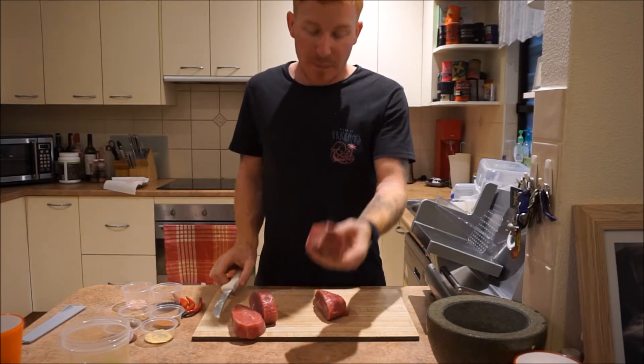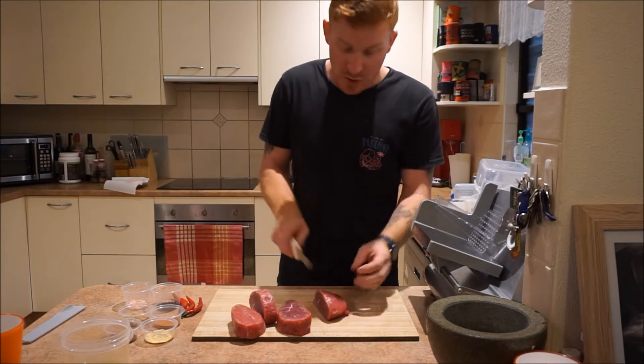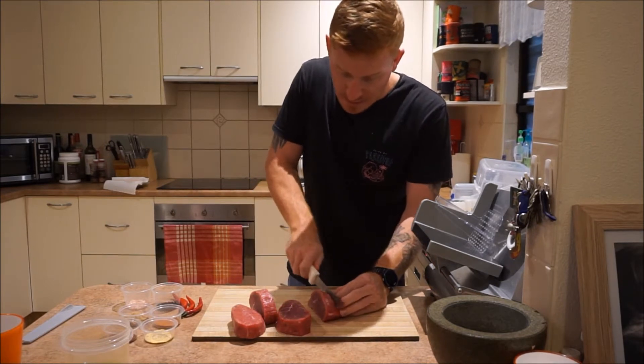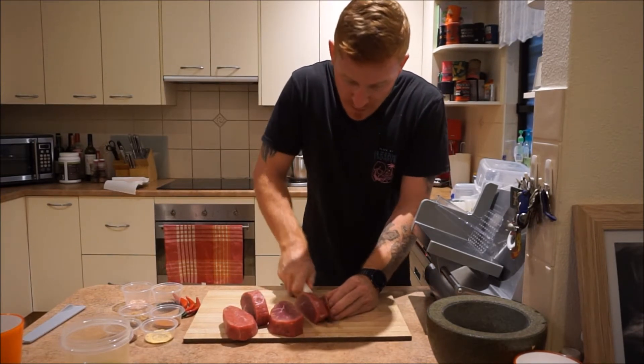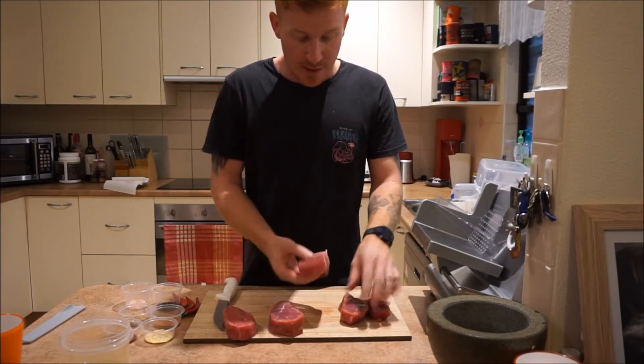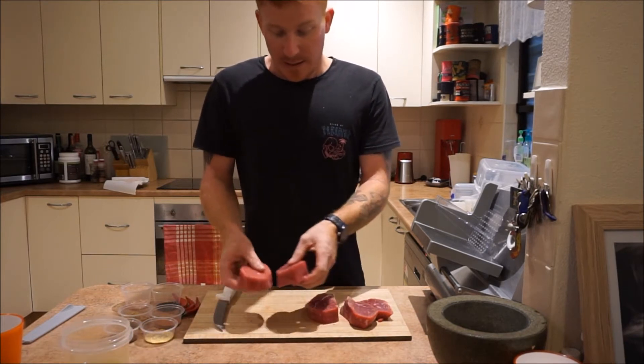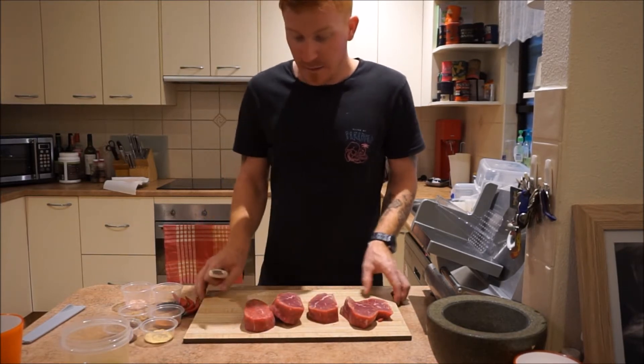It depends on how big your dehydrator is — you could buy ten of these pieces; one might fit, it's up to you. I've just got a normal six-tray fruit dehydrator. There we go — all the same sort of thickness. That's what you want to do. Now we'll set everything aside.